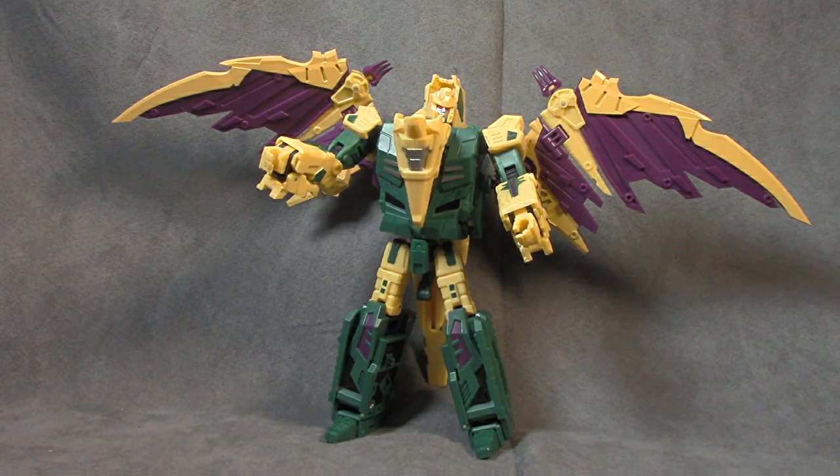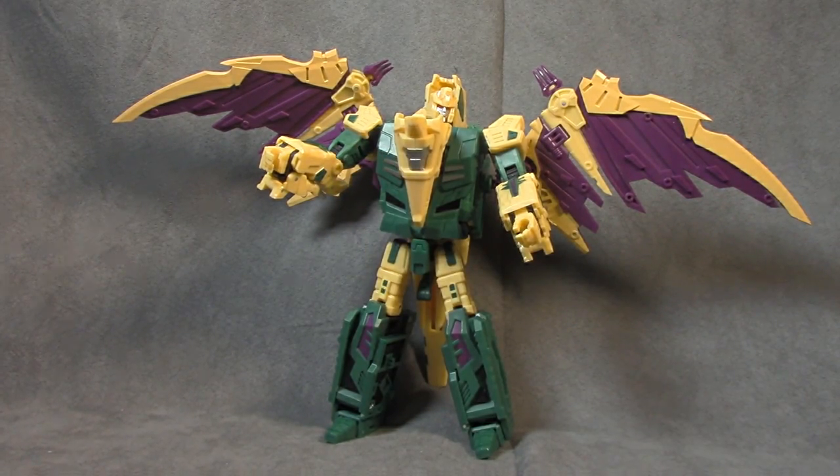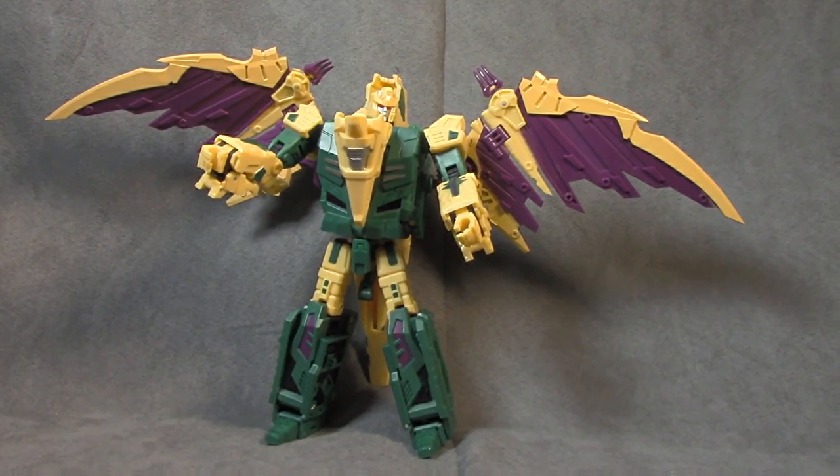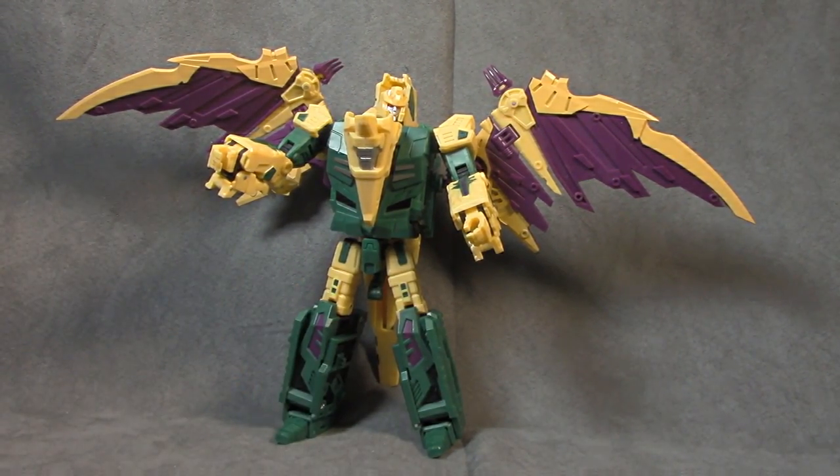What's up everybody, it's your favorite Throatcutter's favorite nerd. Today we are looking at Unique Toys Hagen, which is their homage to G1 Terracon Cutthroat. Just pretty much got him out of the box. I like to do first impressions before I get familiar with the transformation, and there's already some things that irritate me — one being that he doesn't come with any accessories, unless you consider the wings. I'm gonna try to stay on the up and up, it's just there's some disappointing things.